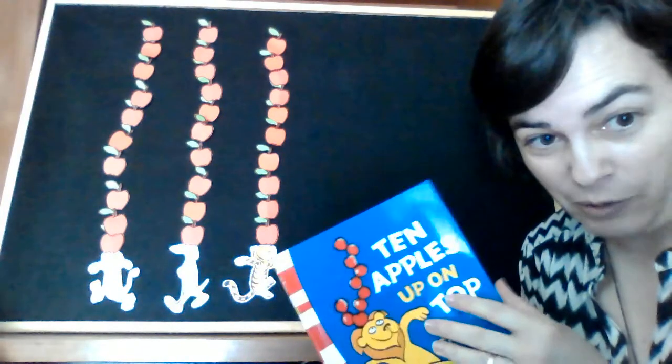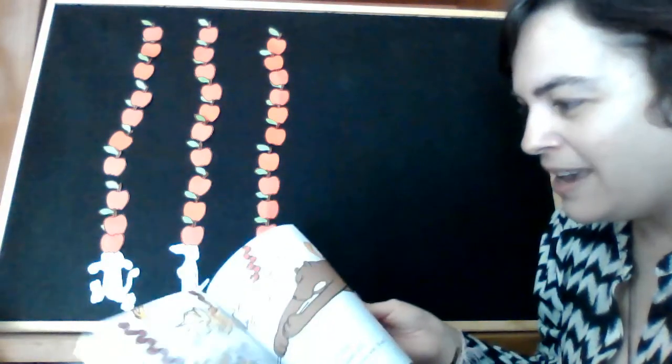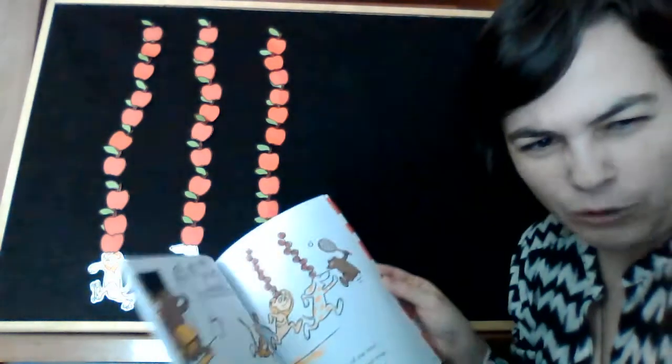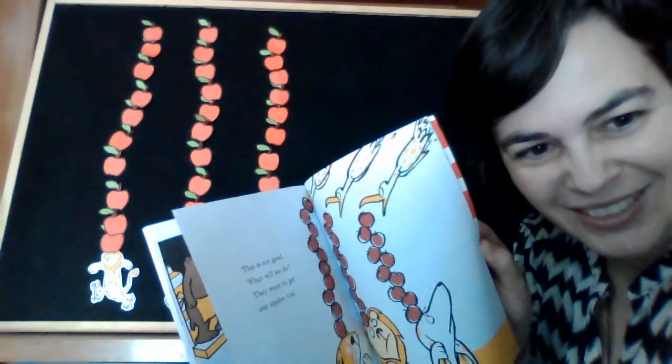Bueno, aquí acaba la historia. Espero que os haya gustado. Fijaos qué diversión tienen los tres amiguitos tratando de mantener sus manzanas up on top. Y los demás personajes — ¿recordáis alguno que quisiera tirarles o quitarles las manzanas? A bear — that's right. Un oso con su fregona quería tirárselas. Y también a small baby bear with a rocket. Y había otro animal que se las quería comer. Birds — that's right.